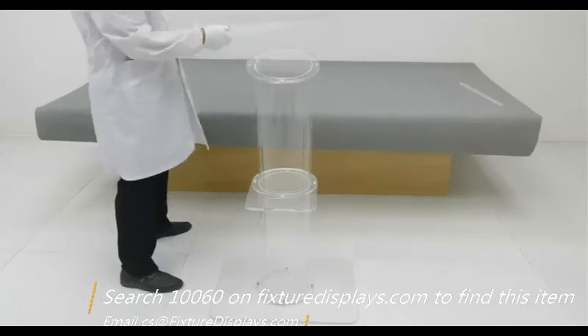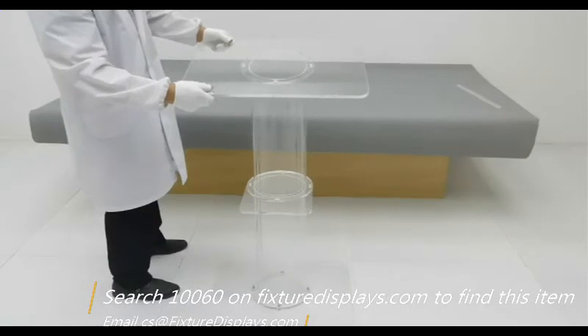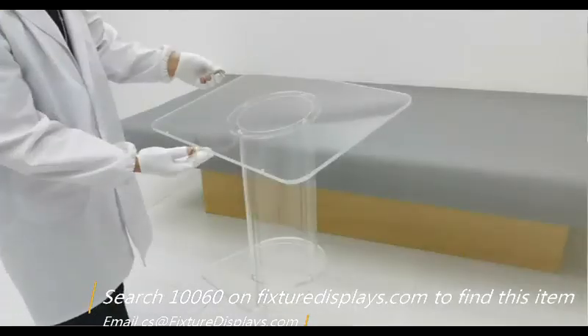At this stage, we're ready to put the reading top on. Remember, the side with counter-sink holes faces up.